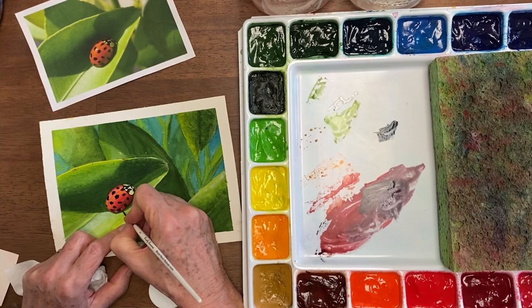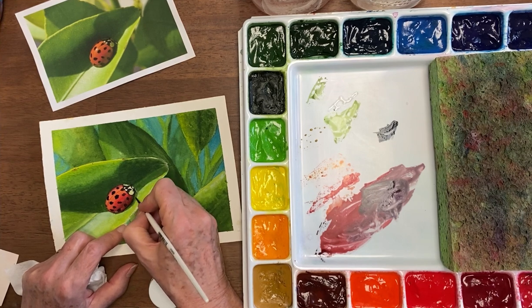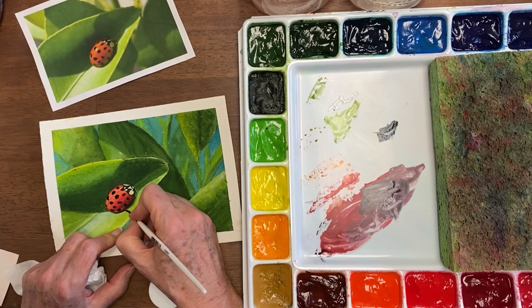There's also a very dark part of the green leaf under here because there's a shadow, so I'm just adding some of this to make that shadow — otherwise he'll look like he's floating.